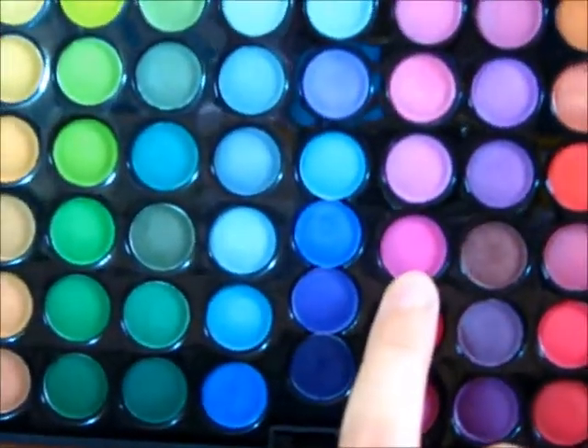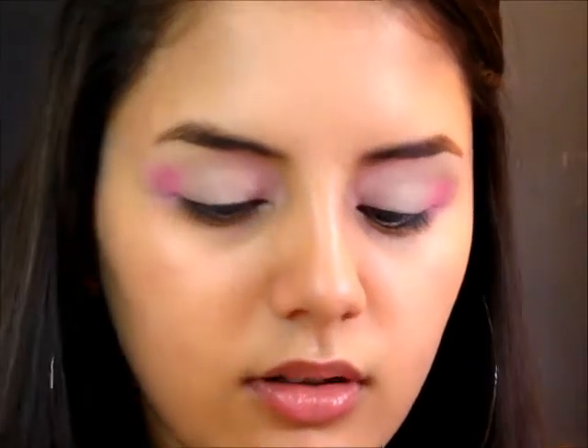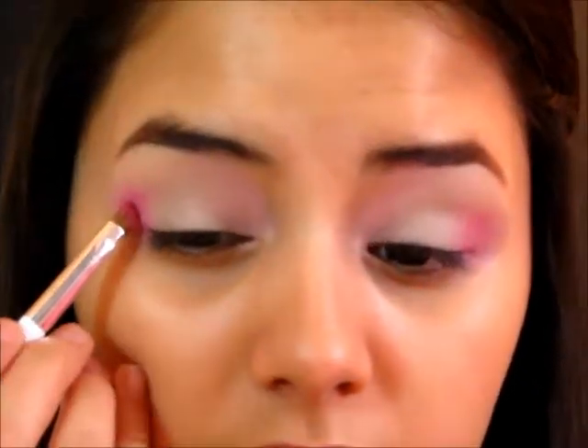Now I'm going into this color from the same palette — it's just an even more vibrant pink. Taking it on the same brush, I'm going to apply this just to my outer corners.